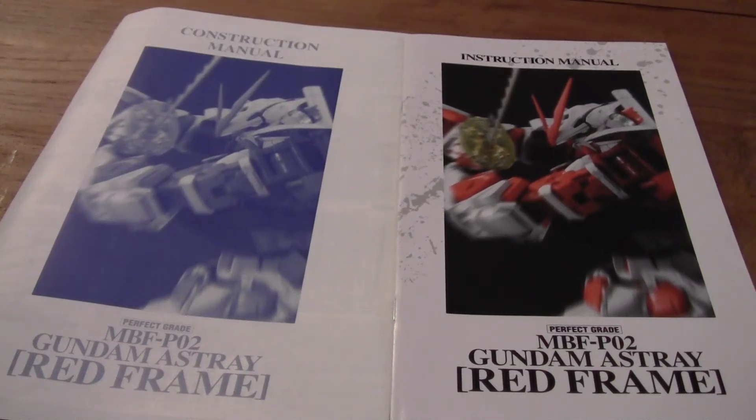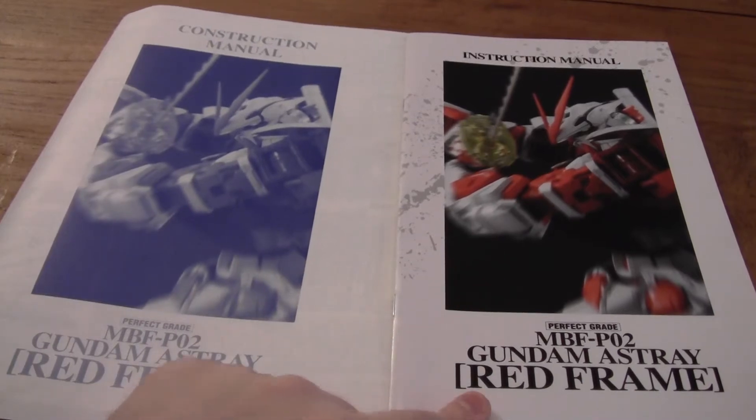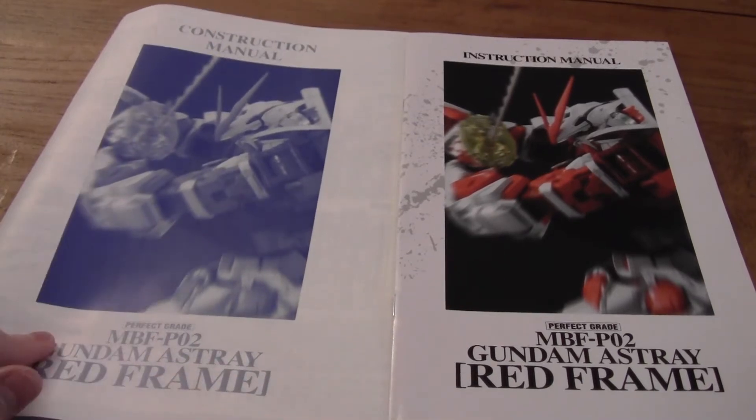Hey guys, Keroj here. Welcome to part 2 of the Perfect Great Red Frame Astray unboxing. So what we're gonna do now is take a look at the construction manual and the instruction manual. We're gonna start with the construction manual first.